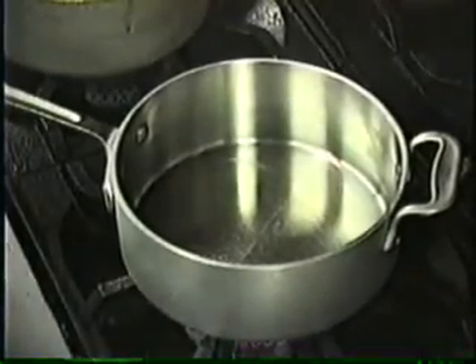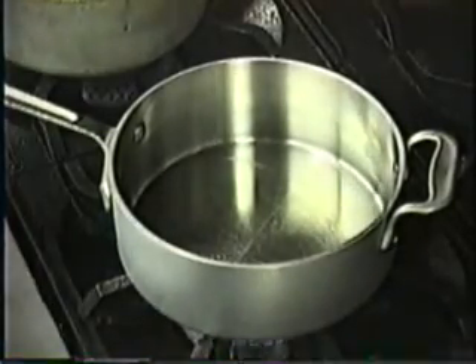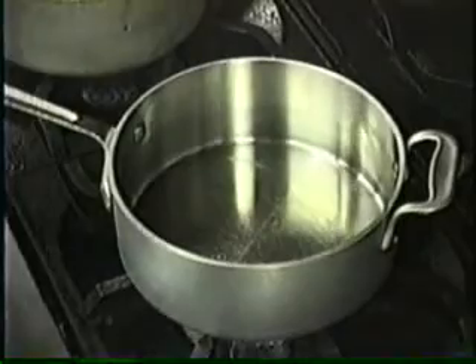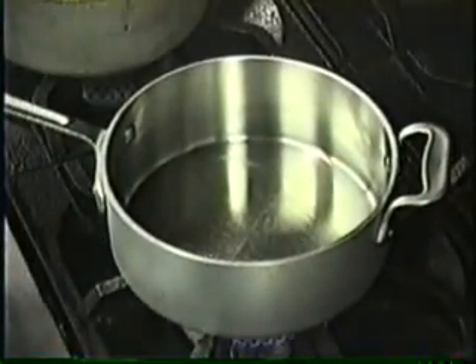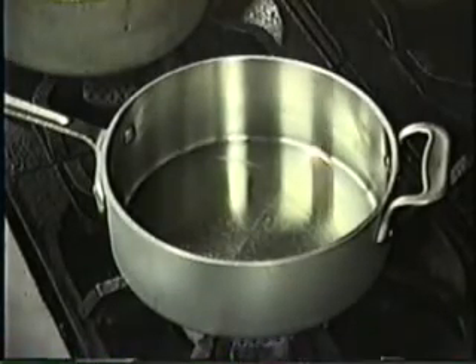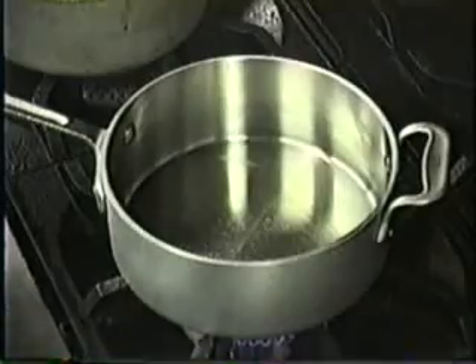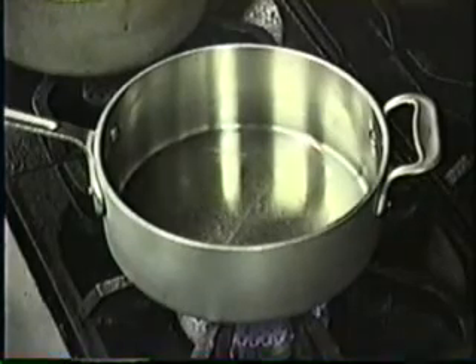I thought it would be really interesting to look at risotto in process because so many people are afraid of risotto. Right now I'm heating the pan. This is the hardest thing for cooks to learn, but it makes so much difference. If you warm your pan up on the stove before you start cooking, you get a better result.